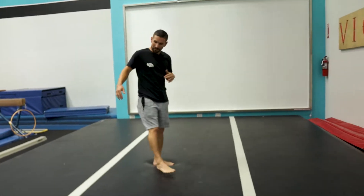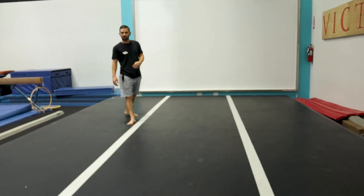Hi guys, this is Danny from Airtrack. Today we're going to be breaking down the Grandmaster Swipe, aka the GMS. I'm going to be using the Airtrick today — it's a 13 by 20 Airtrick mat, 12 inches thick.